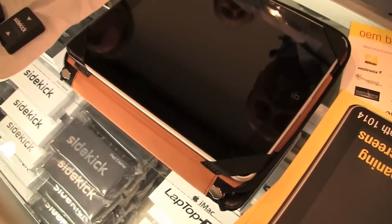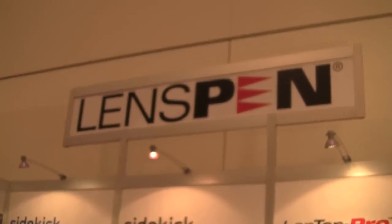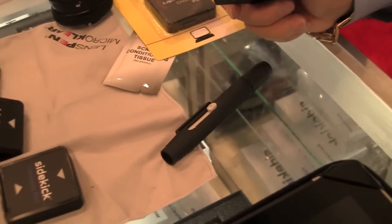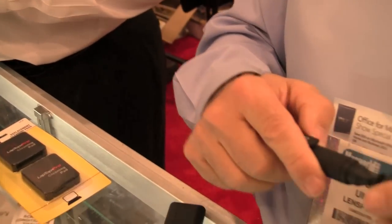Hey guys, Eric from Elijah here with Kultimac.com. I'm here at the Lens Pen booth, a brand I am very familiar with because they make these nifty little products that are used to clean camera lenses and they work fantastically. They've released a new product that you can use for your iPad called the Sidekick.